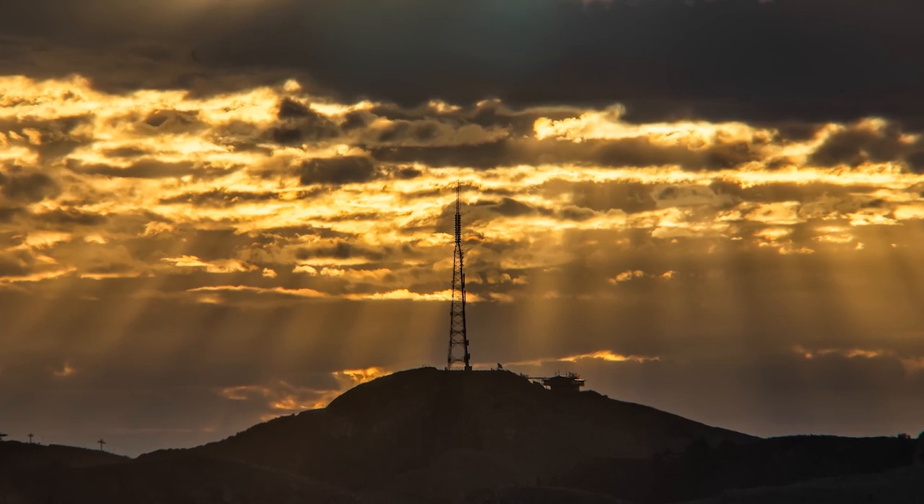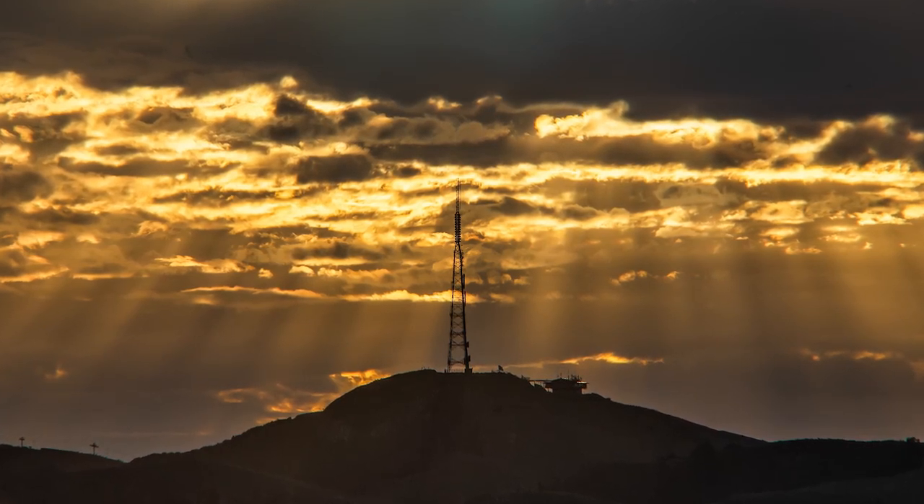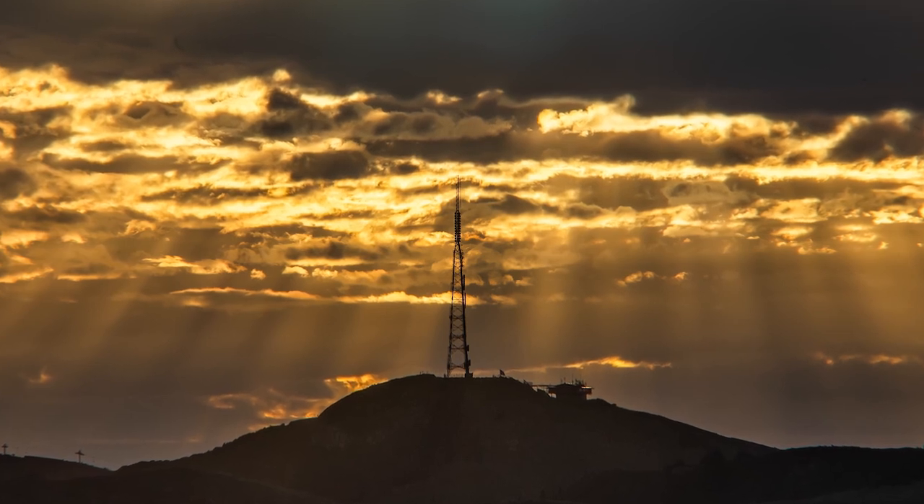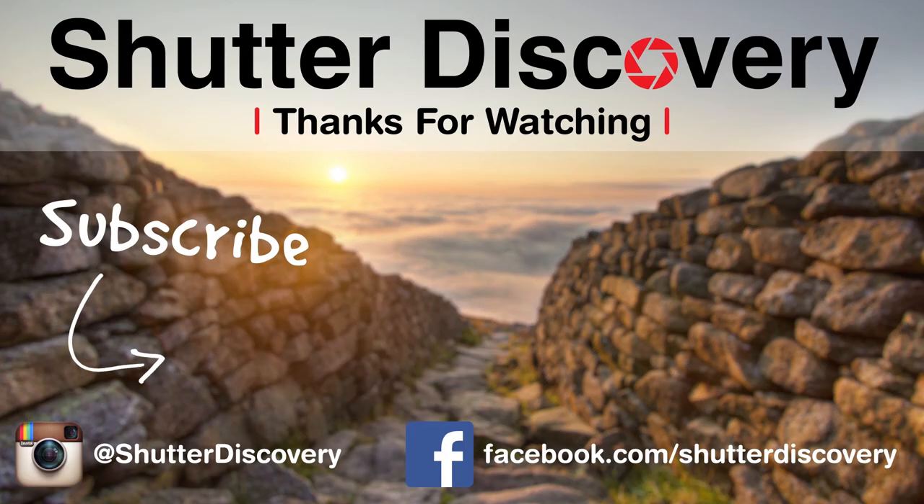So I hope you liked this week's video, guys — it's something a little bit different trying out this lens. I appreciate it if you liked the video, and subscribe to the channel if you're not already. Thanks.